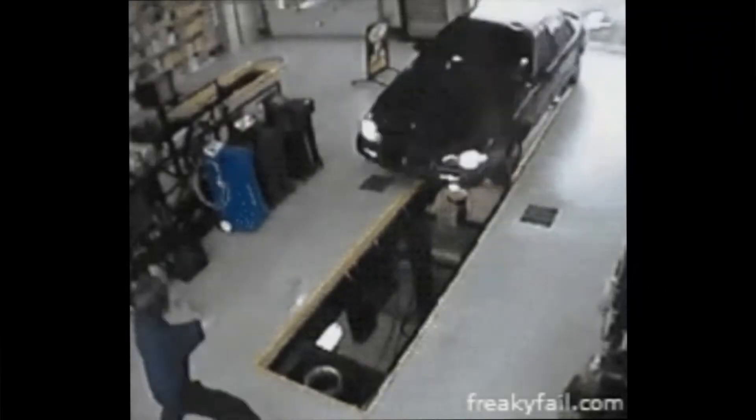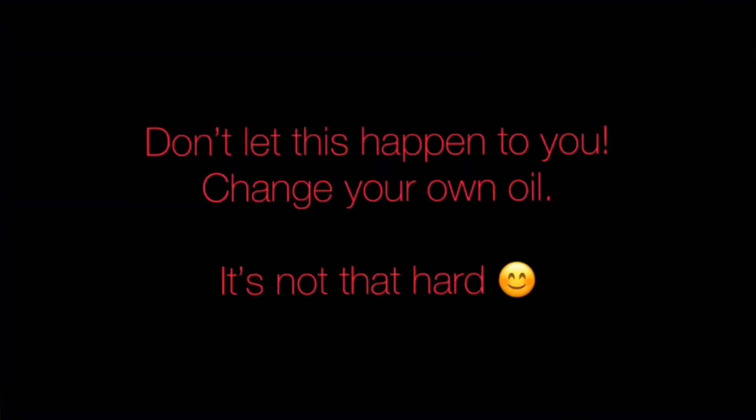Today we're changing oil in our 98 Honda Accord, and yes, this video clip is real — don't let that happen to you. Change your own oil and save yourself some money in the process.